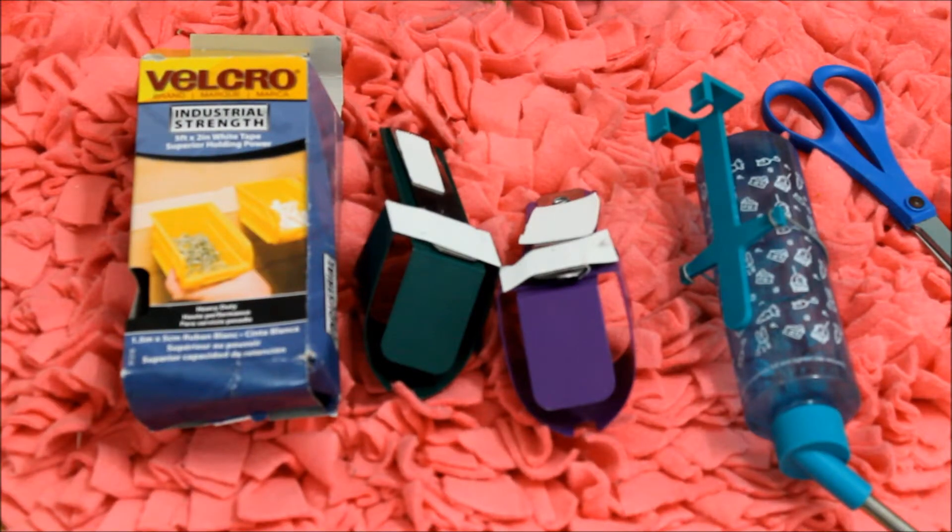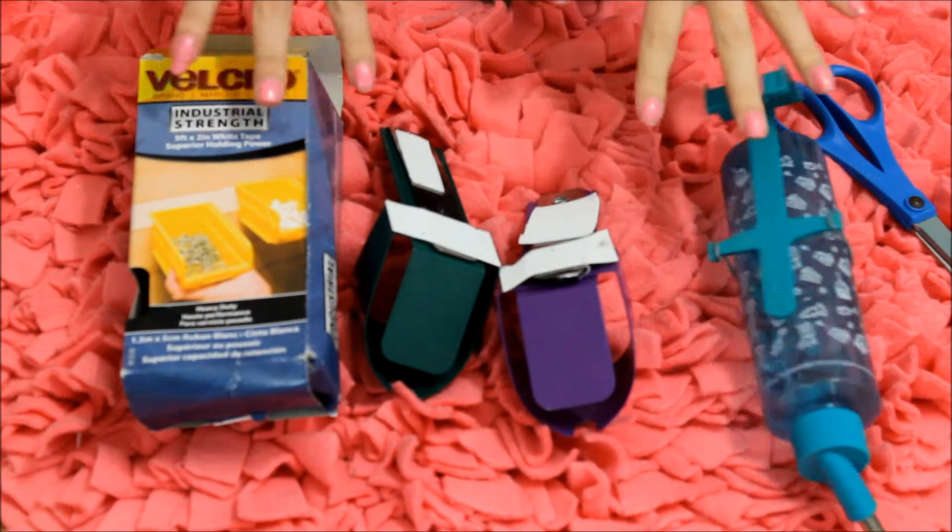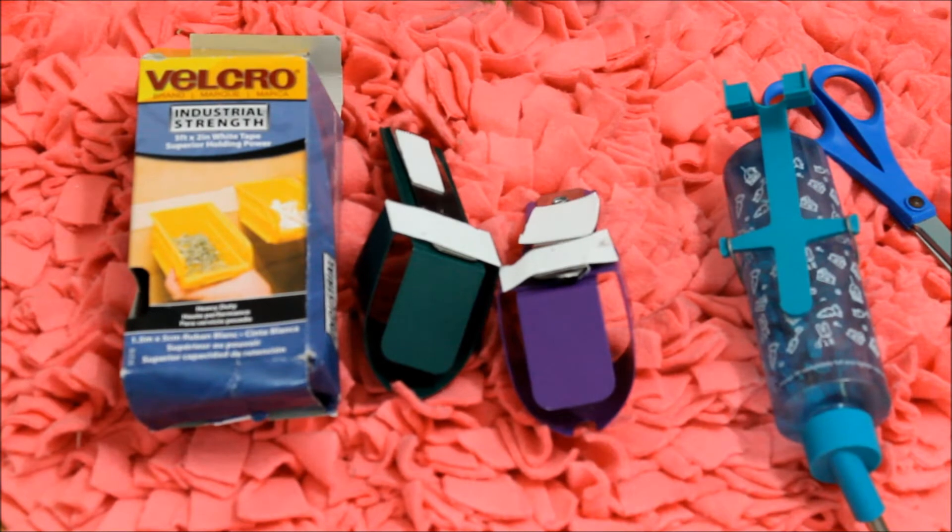Hey guys, today's video is just going to be a quick video on how I put the water bottles on our tanks and cages. I know this video is kind of something that everybody has on their channel, but I'm going to go ahead and do one anyways.